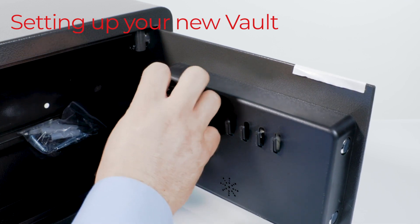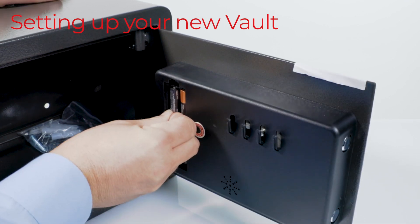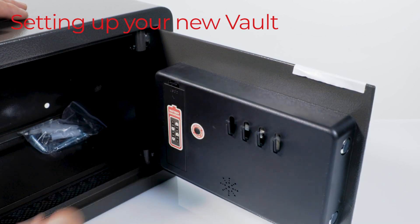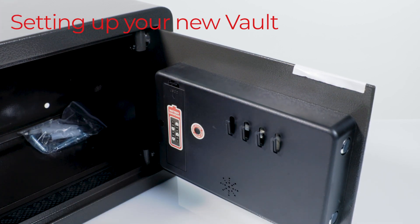Now, remove the battery compartment cover. Then insert four AA batteries and replace the cover. A single audible beep will sound indicating that the batteries have been inserted correctly.